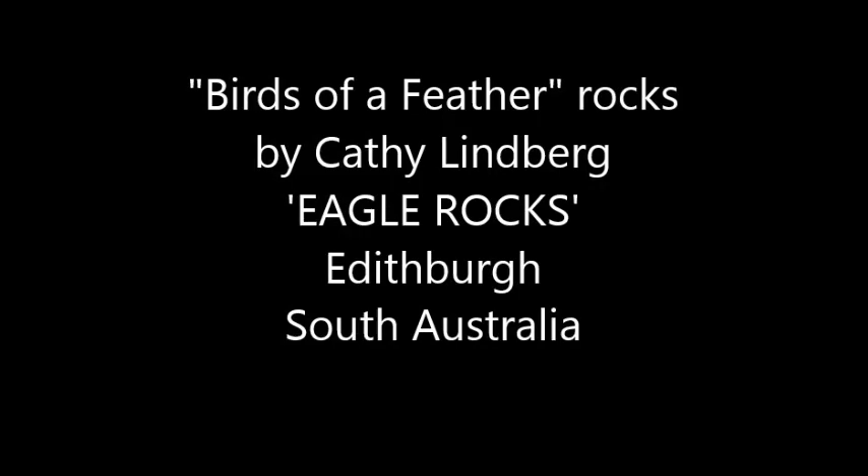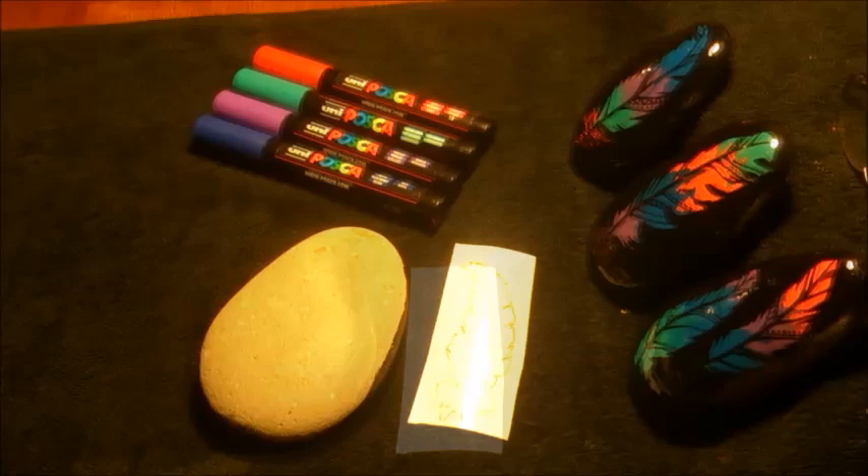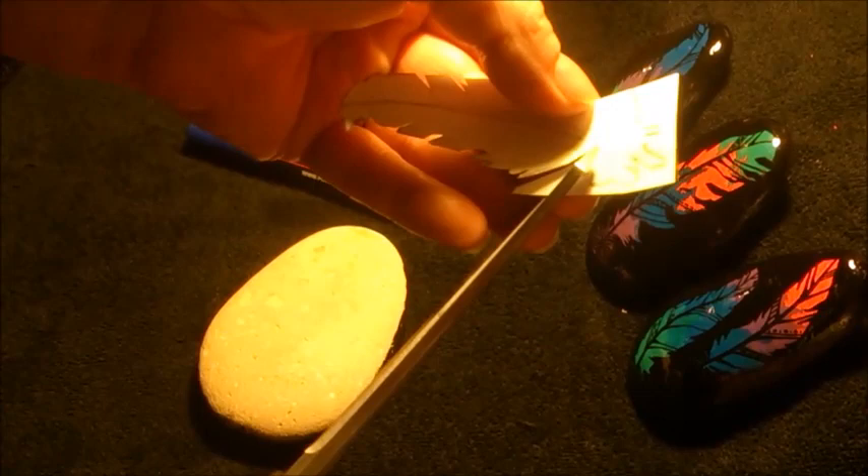Hello everybody, it's Kathy Lindberg here from Eagle Rocks, Edithburg, South Australia. I've put together a short video for you to show you what I've been up to lately. I used Posca acrylic paint pens today as I need to stop and start a fair bit.